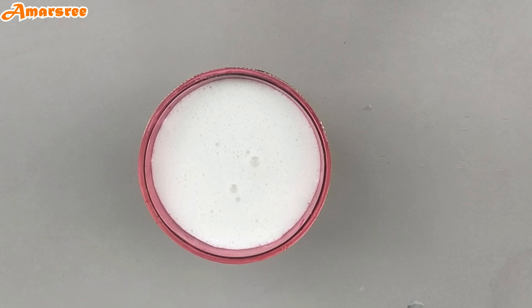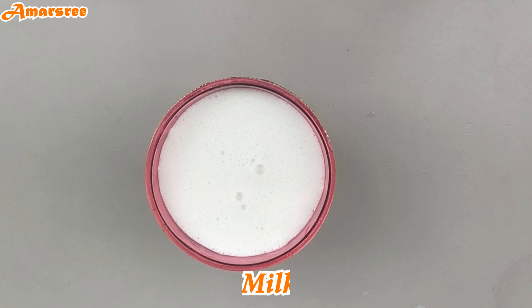Hi Friends! Welcome to Amashree Channel! Today, we are going to test banana milkshake.